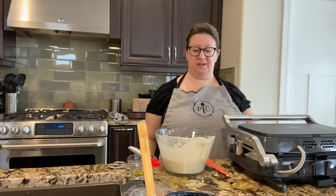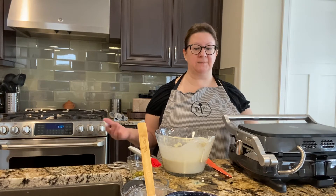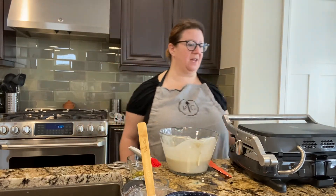Here we go! We'll give it a few minutes — I'm not going to bore you and have you sit here and watch this, but we'll come back to it later.